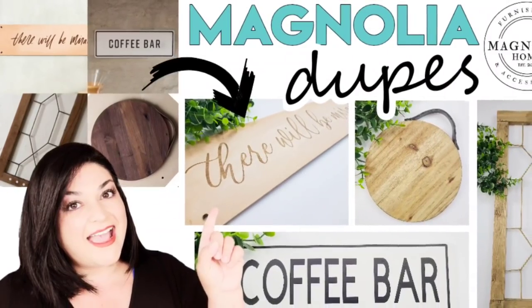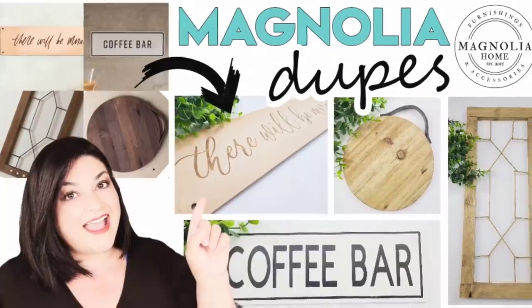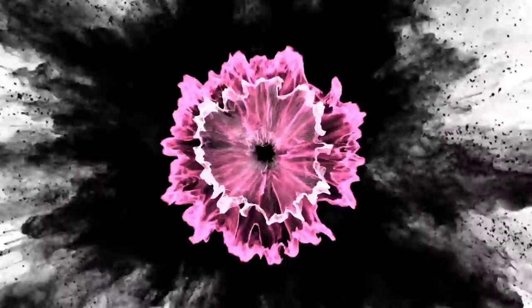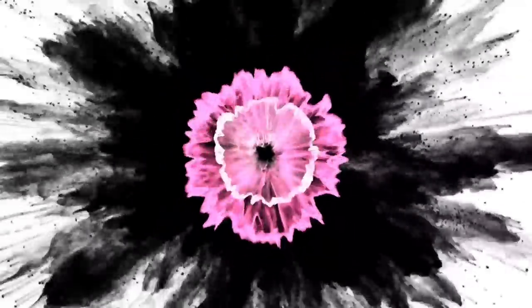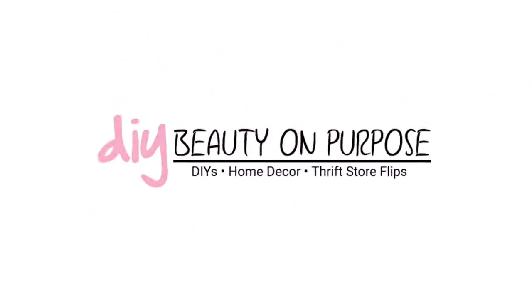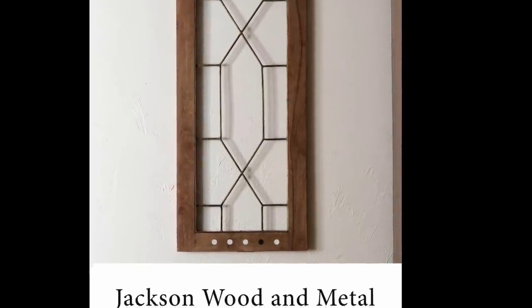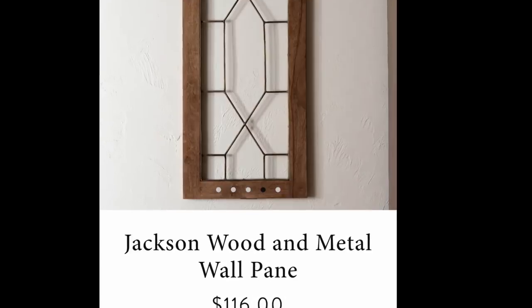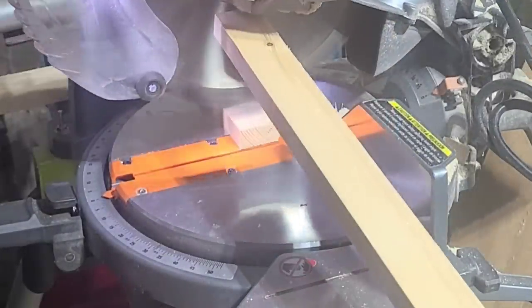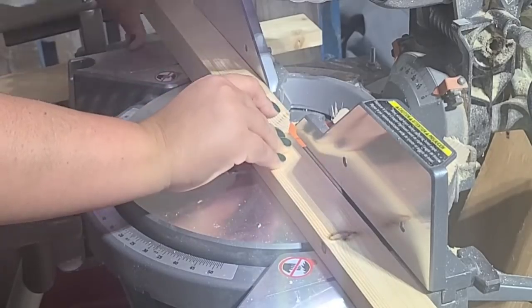Today I have for you four super beautiful and very easy Magnolia-inspired dupes. The first inspiration piece is this beautiful window that I loved. The moment I saw it I was like, oh I think I can make this one, but it was $116 and I guarantee you I can make it for a lot less.